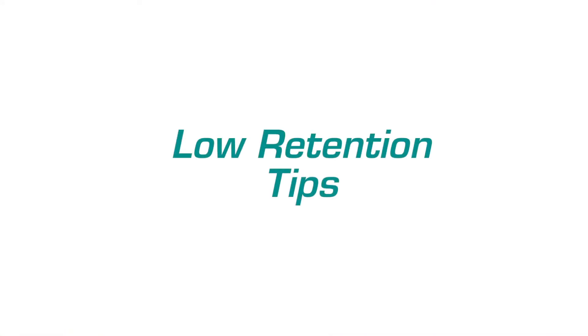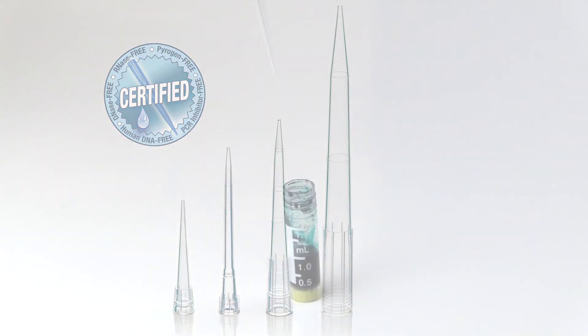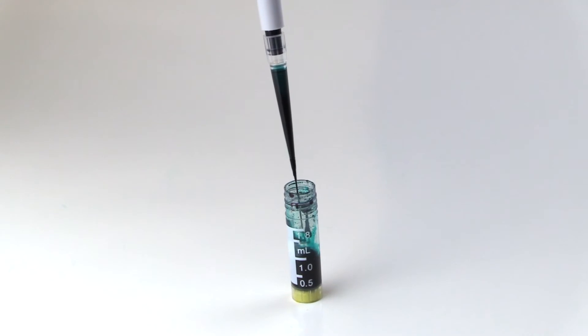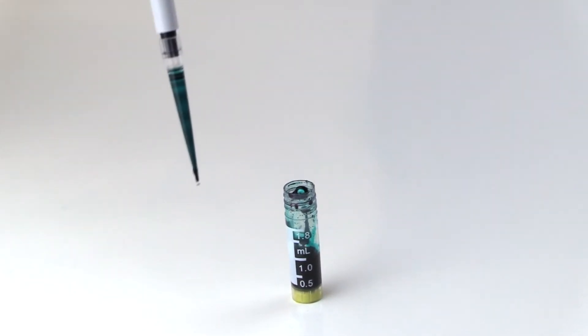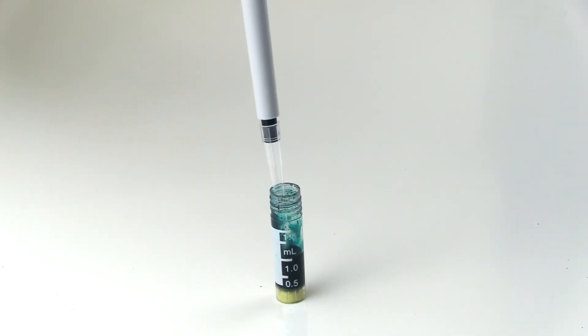Our certified low retention pipette tips are engineered for maximum sample recovery and precision. Let's put them to the test. As you can see, an economy tip leaves a lot of sample behind, but the hydrophobic internal surface of our low retention tips optimizes liquid flow for maximum sample recovery and accuracy.